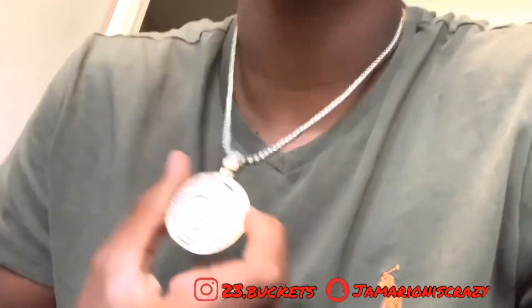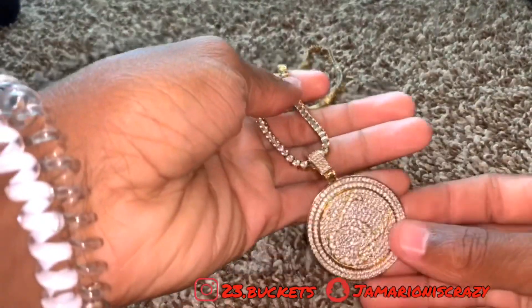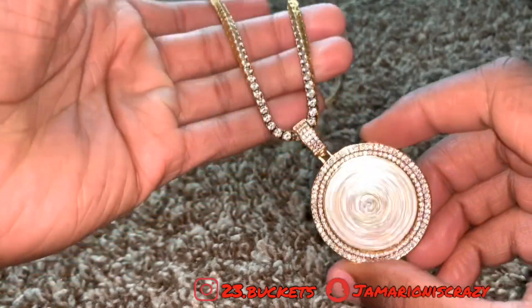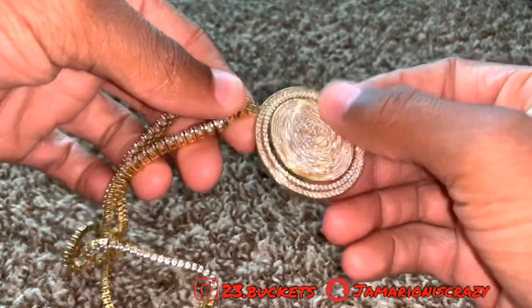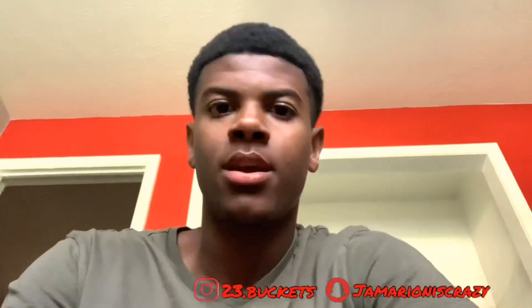That's about it — it's a spinning pendant from Westside Gold, QC, 18 karat gold. It looks real nice and has a great shine to it. Let me do a shine test for y'all. Alright, let me know what y'all think of this piece from Westside Gold.